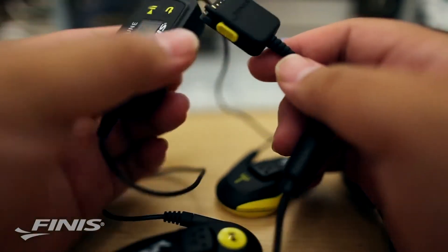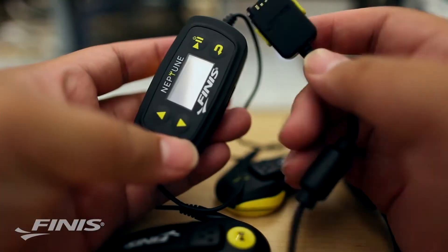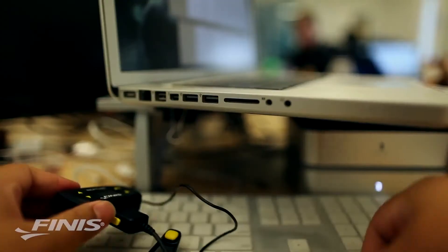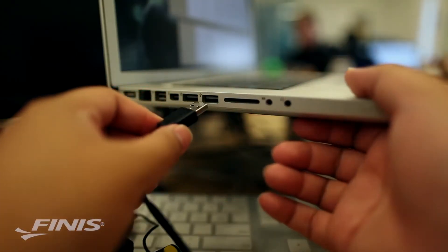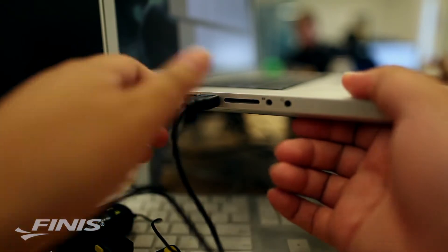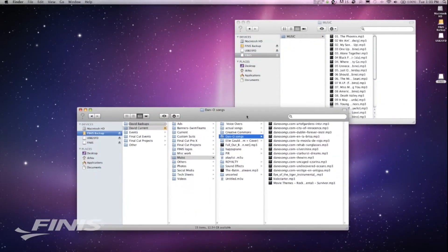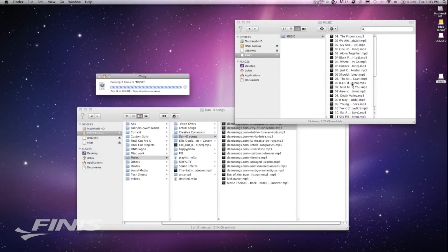Uploading music to the Neptune is easy. Included with each device is a USB cable, which allows for recharging and for songs to be uploaded from the computer. Plug the USB cable into the Neptune unit and then connect it to the computer.